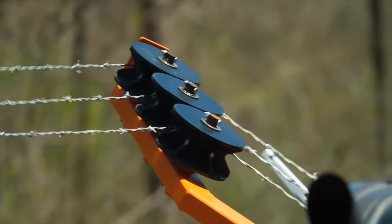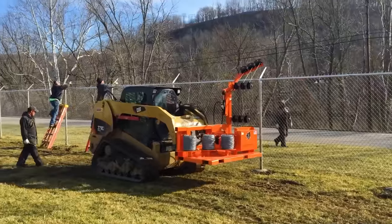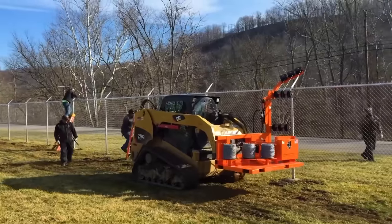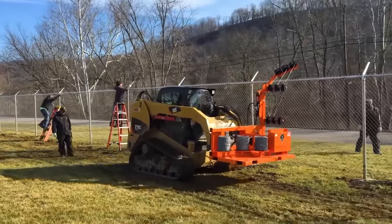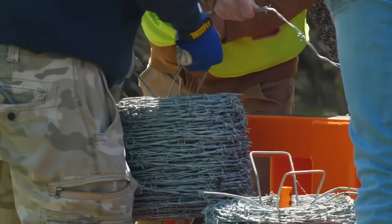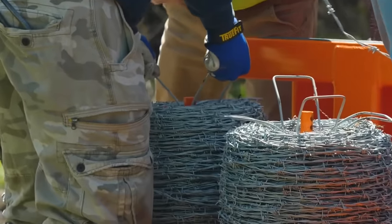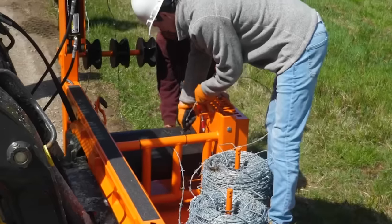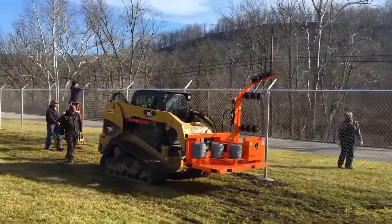Say goodbye to the manual handling of wire rolls. The hydraulic arm's mobility allows precise unrolling directly against the posts, ensuring secure and consistent installation. The pivotal arm at the base enables you to lay new wire from either side of the fence, accommodating various project configurations and site conditions. This will set you back around $900.